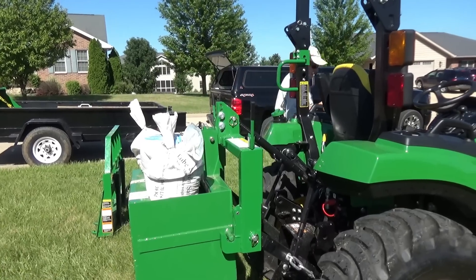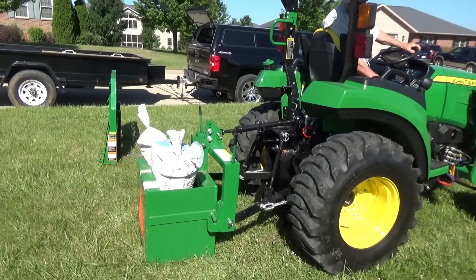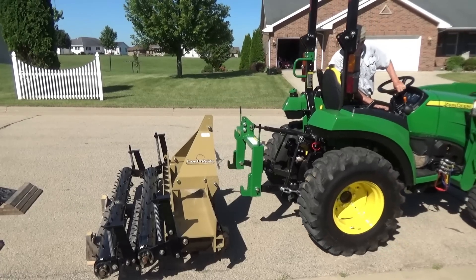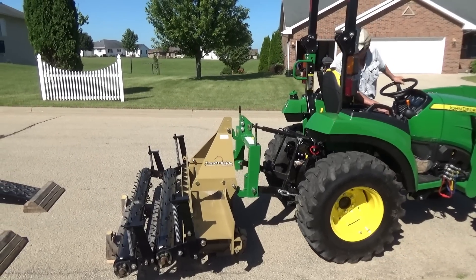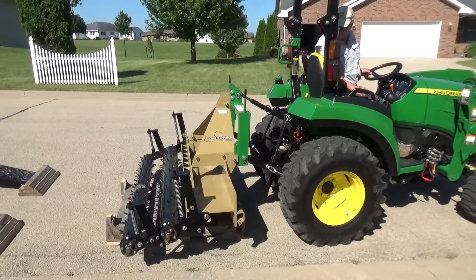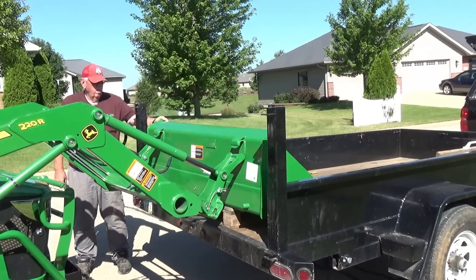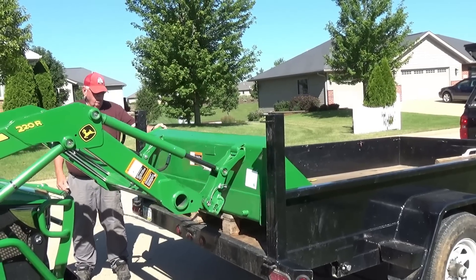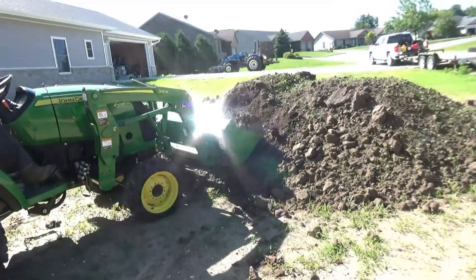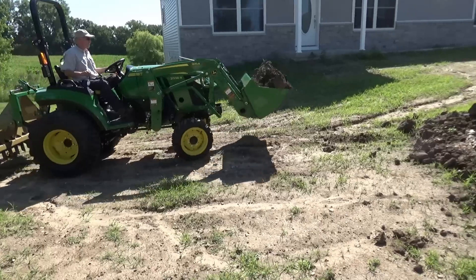I want to get the ballast box off now and the iMatch really shines here — just a couple of levers up, drop it back onto the pulverizer, a couple of levers down, hook her up and you're ready to go. I like this thing, I wish I had bought it a long time ago. There are a lot of different manufacturers, so take a serious look at getting something like that if you have multiple attachments. We hooked up the bucket — I like John Deere's quick attach design — a couple of pins down and I'm ready to go to work.